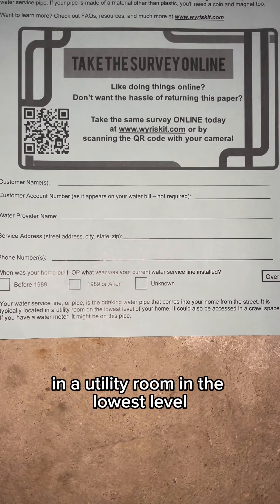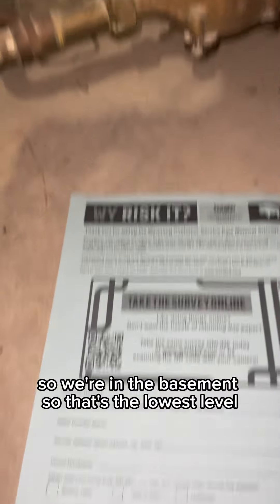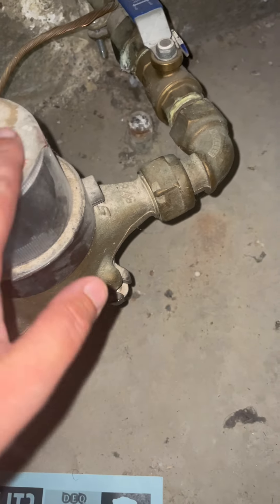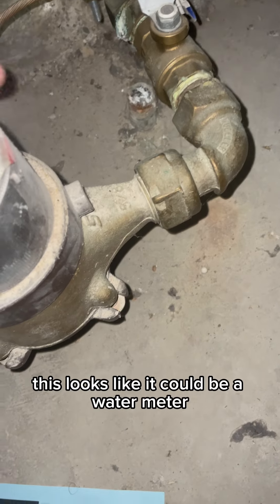We're in a utility room in the lowest level of your house — in the basement, so that's the lowest level. If you have a water meter, it might be on this pipe. This looks like it could be a water meter.